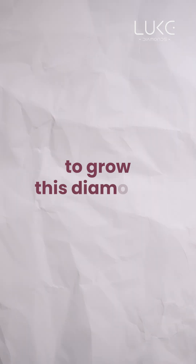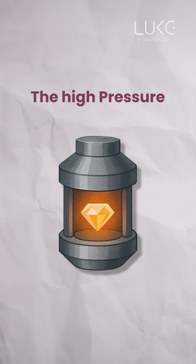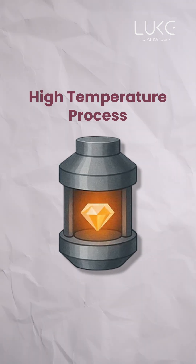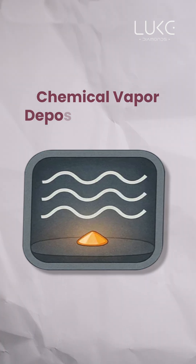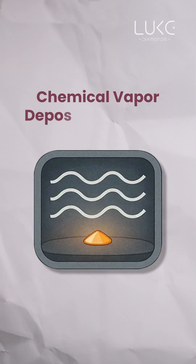There are two main methods used to grow these diamonds: the high-pressure, high-temperature process known as HPHT, and the chemical vapor deposition process, or CVD.